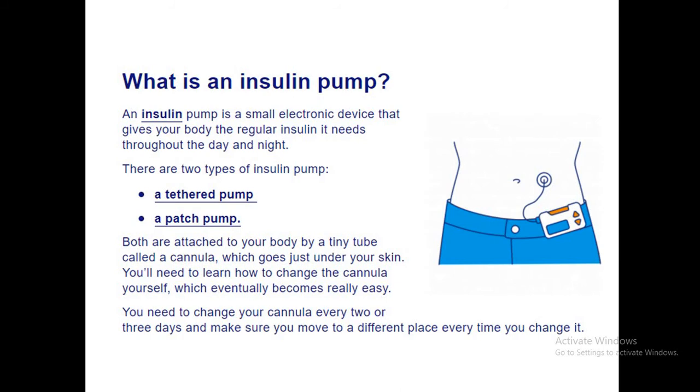An insulin pump is a small device that gives regular insulin throughout the day and night. There are two types: a tethered pump and a patch pump. Both are attached to the skin through a tiny tube called a cannula.